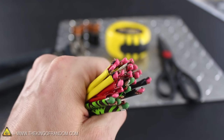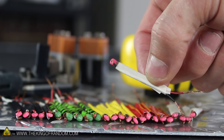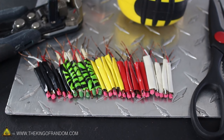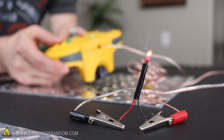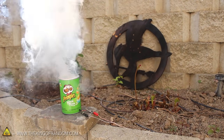Now you know how to mass produce electric igniters with junk you probably have lying around the house. If you try using different colored tape, you can give your igniters your own custom touch. And if you can't find paper matches, wooden matches will work just as well. If you liked this video, perhaps you'll like some of my others — check them out at thekingofrandom.com.